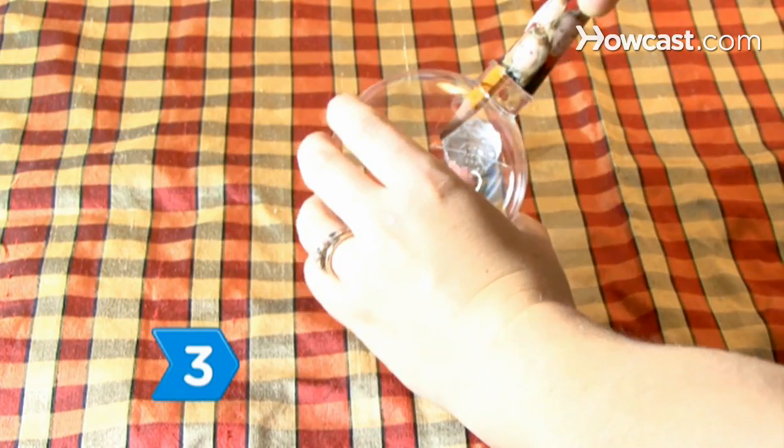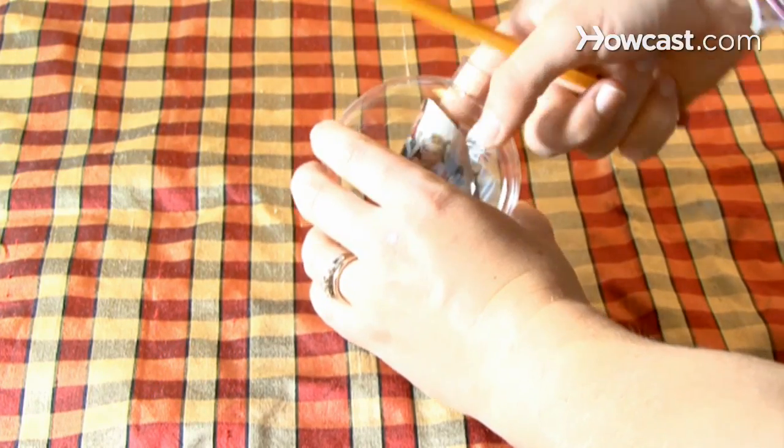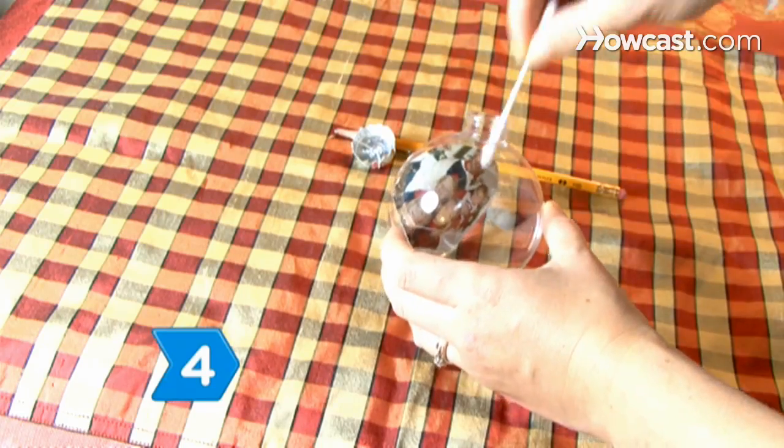Step 3. Holding the photo around the pencil, slip it inside the bulb. Release the photo from the pencil. Step 4. Position and straighten the photo with a cotton swab.